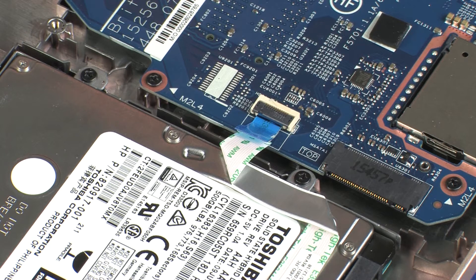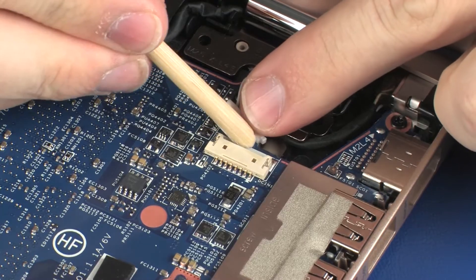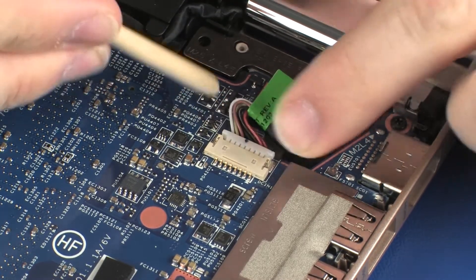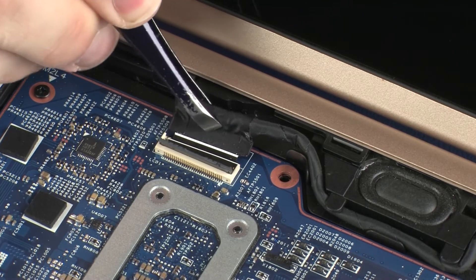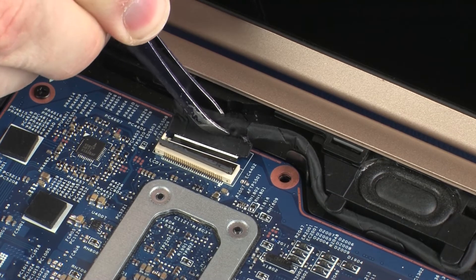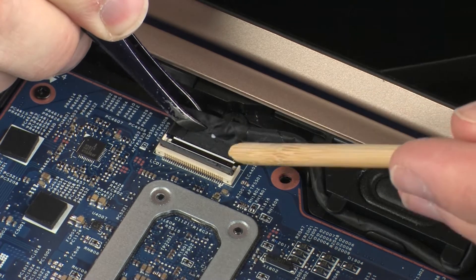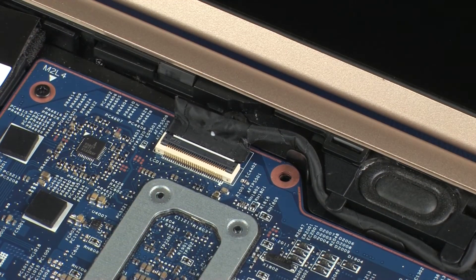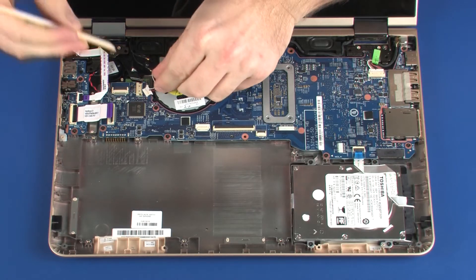Use care to prevent damaging the ZIF connector and ribbon cable. Connect the speaker cable into its connector on the system board. Connect the power connector cable into the display panel ZIF connector on the system board and press the locking bar down to lock the cable into place. Use care to prevent damaging the ZIF connector and cable.